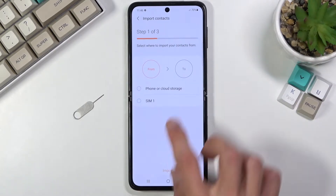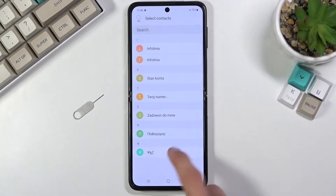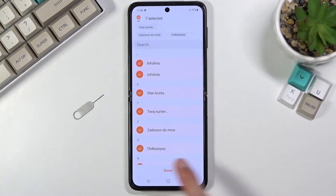Obviously you want to select Import, select your SIM card, and then select basically all the contacts that you want to import. You can either tap on them to select them, or you can also select all of them quickly right here, then click Done.